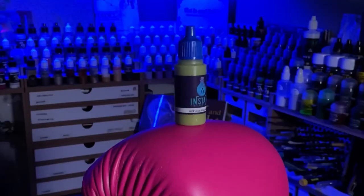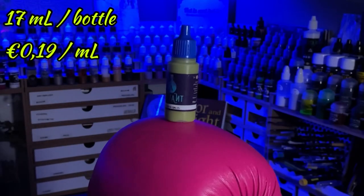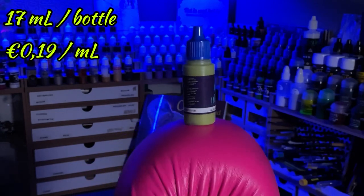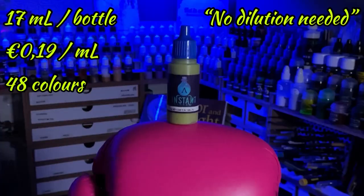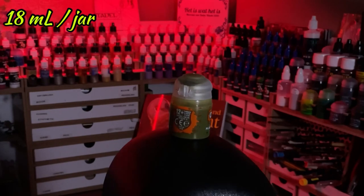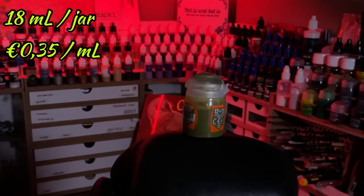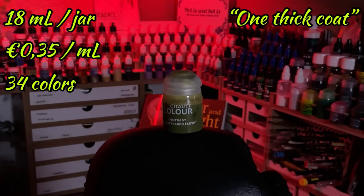Ladies, gentlemen, and all Joes in between, welcome to the ultimate transparent paint showdown. In the blue corner, all the way from Spain, weighing in 17 milliliters at 19 cents per milliliter, available in an astonishing 48 colors, is Scale 75's no-dilution-needed Instant Colors. And in the red corner, originating from the UK, weighing in 18 milliliters at 35 cents per milliliter, available in 34 colors, the one, the only, Citadel One Thick Coat Contrast Paints.